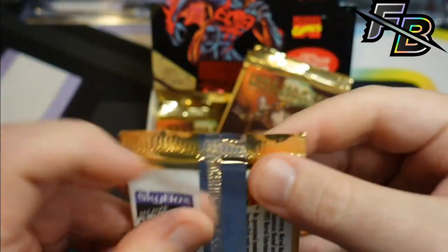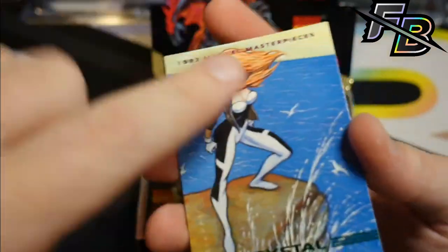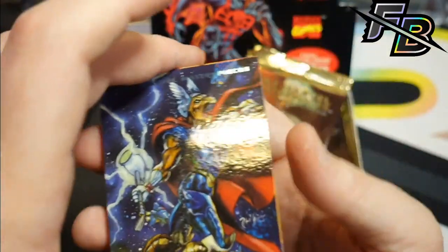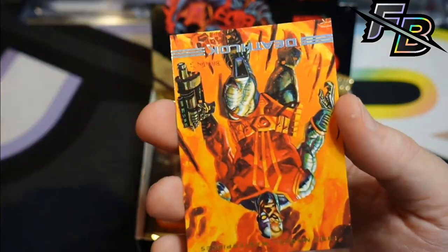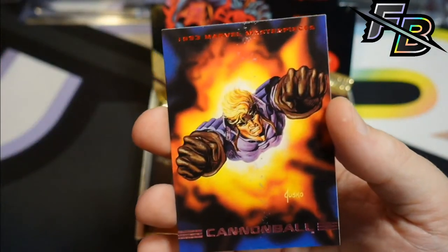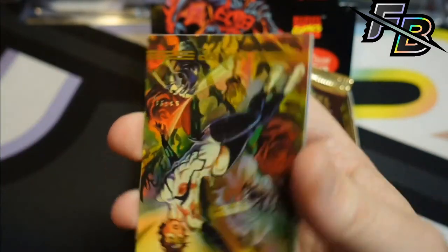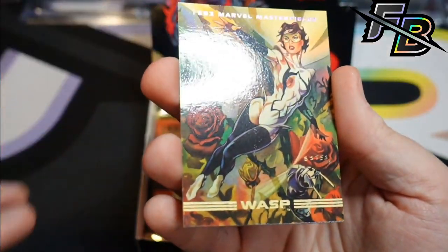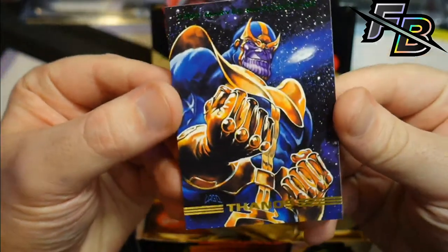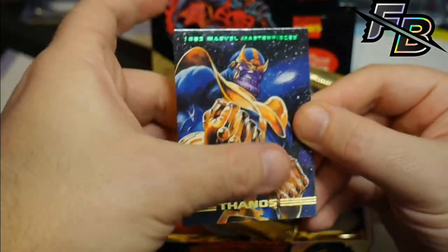I don't think I really even need to worry about inspecting any of these cards. If I ever find one that I can feel the face of and it's not beat all to hell, then maybe. But it's really only gonna be the first card of each pack that's not, and even the back of it probably is. Death Lock — I think I had a Death Lock action figure, that's another really obscure one. Cannonball. Wasp — Wasp was cool. Just terrible condition. Thanos — what a badass.